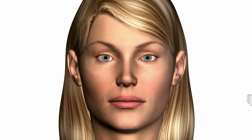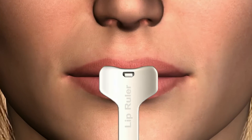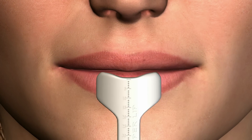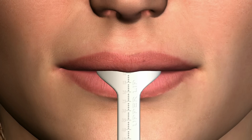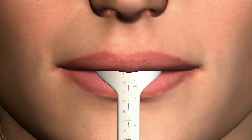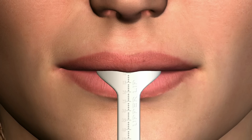For the maxillary arch, slide the upper half of the lip ruler under the upper lip until the horizontal stop rests on the pre-maxillary ridge crest. Have the patient totally relax the upper lip, read the number on the front of the ruler at the lip height, and record this measurement as the resting lip position.